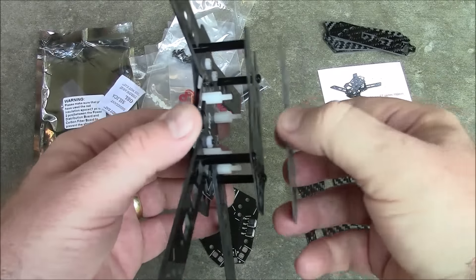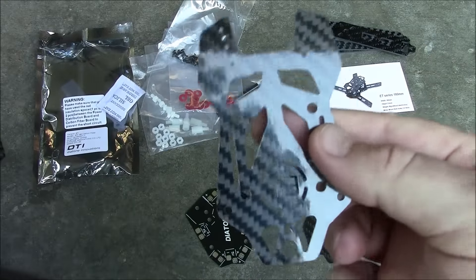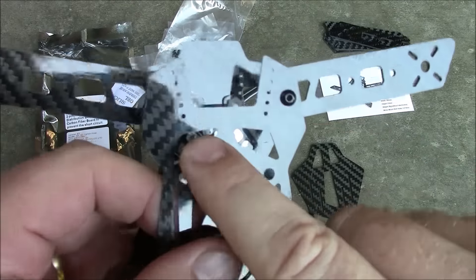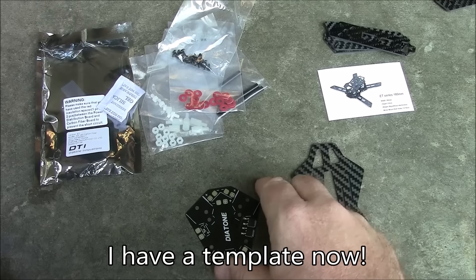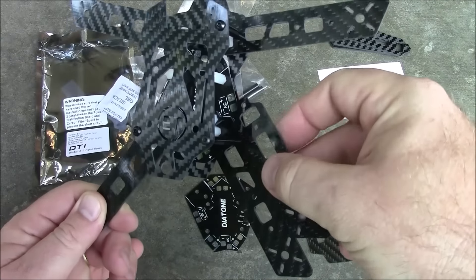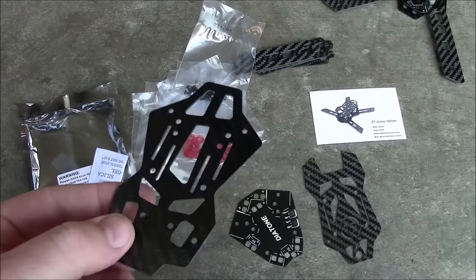This is the ET 200, and you can see the top plate from the ET 180 is actually the same, except the ET 200 has all four screw holes drilled through it, including one that the ET 180 does not — you have to drill that out yourself. They share the same power distribution board and lower plate; the only real difference is the length of the arms.